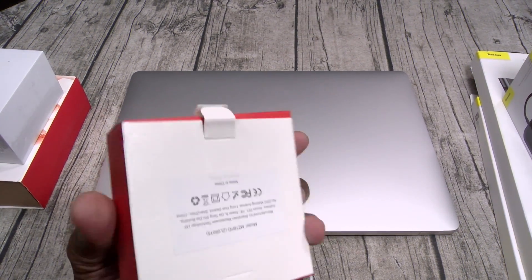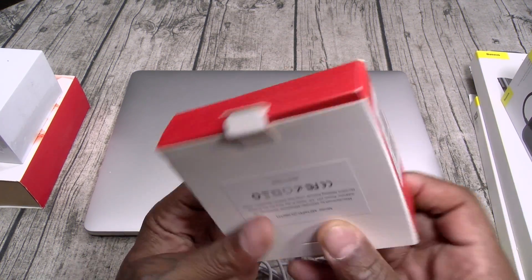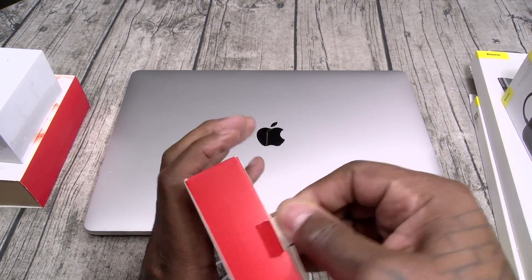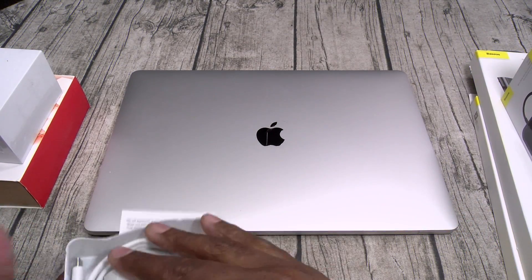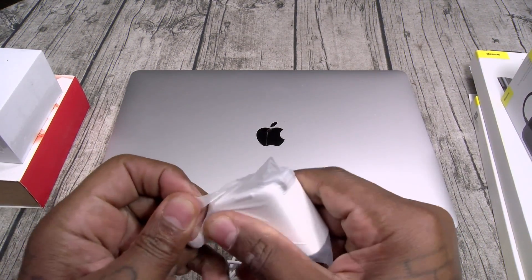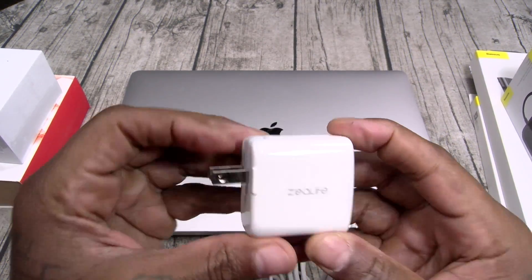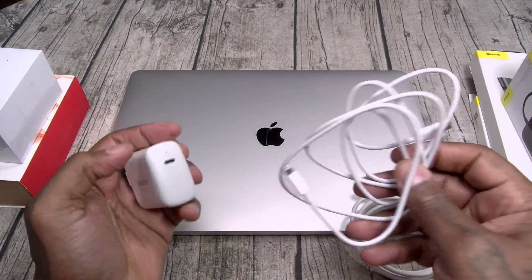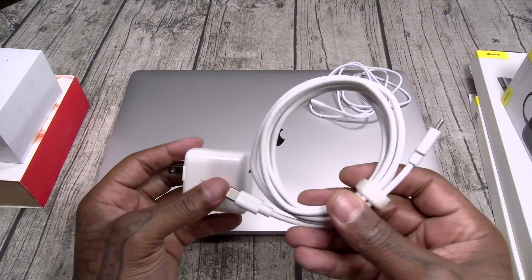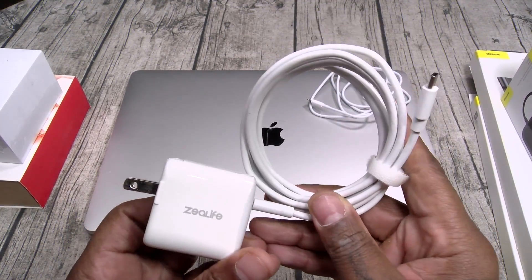Next up, we got an 18-watt USB Type-C power adapter. On a side note, this is not only for MacBooks — this is for all your Apple products. So you can use this to charge up your iPhone. I like that everything is white — keeps that nice theme going. This is an 18-watt fast charger from Zeolife. You can use it with that same cable to charge your iPhone, or it comes with a USB Type-C to USB Type-C cable — plug it in and charge up your MacBook.